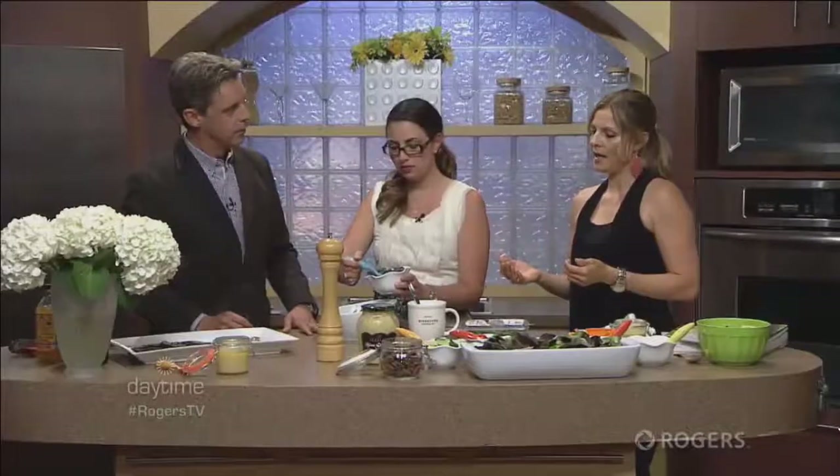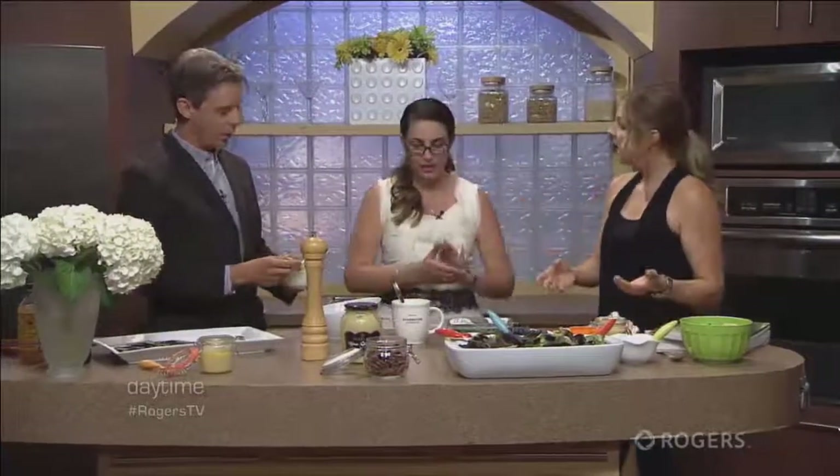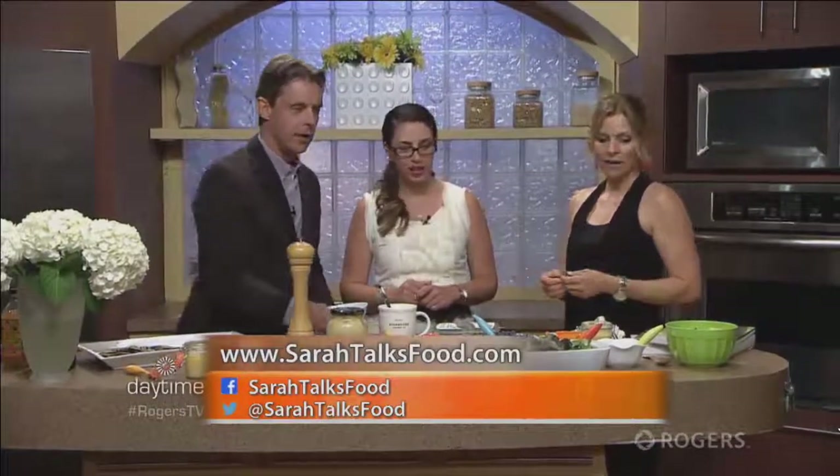The cool thing about that marinade is if we had used a little less olive oil, it would become a dressing. These same three ingredients make a great go-to salad dressing. You may not want all three in one meal, but I often have it as a go-to — it's always in my fridge. Amazing, great idea.